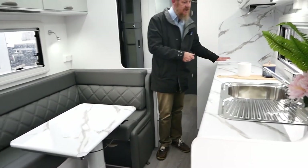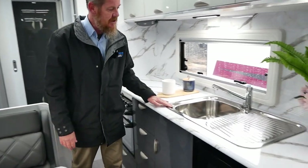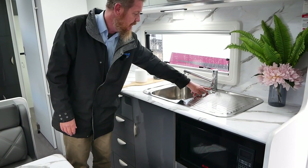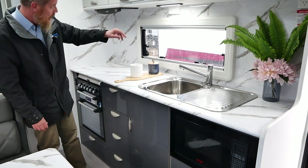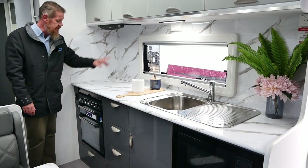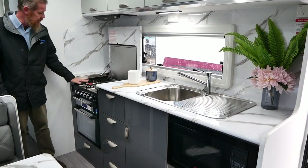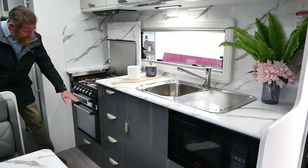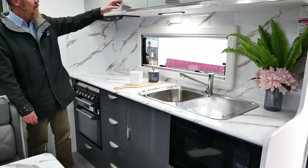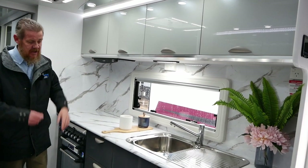Kitchen wise, we've got plenty of bench space and room for meal preparation. There's a stainless steel sink with a three way flip mixer tap — standard hot and cold water plus a filtered water function. There are touch lights above to illuminate what you're doing. We've got a range hood above, a three gas burner hob with a 240 volt ring, a mini grill, and also an oven. Crusader's cabinetry features piano hinges all the way through for added strength and durability.